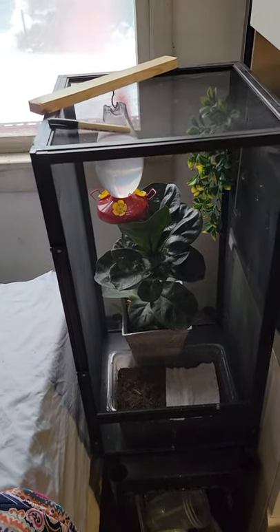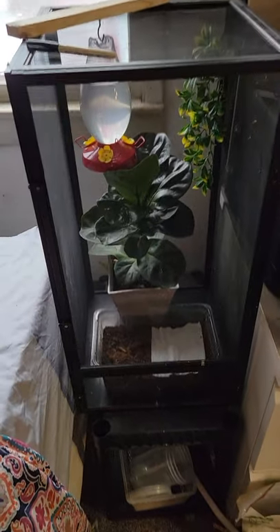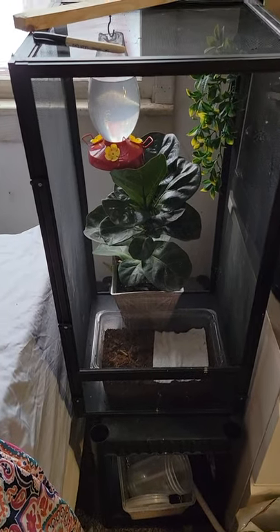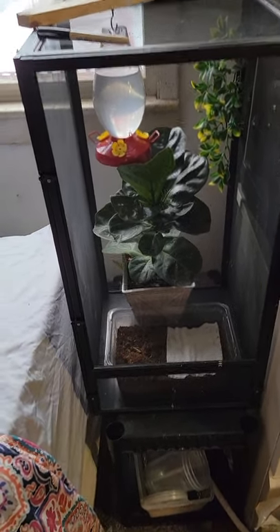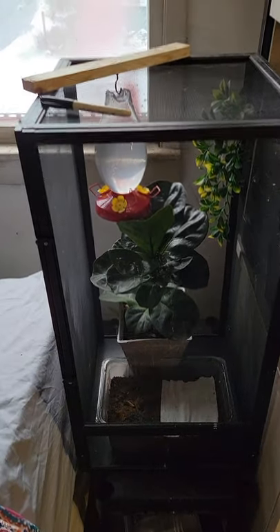As a follow-up to my worm video, I also have my moth setup here. I find it simple — it's a little bit better, although it doesn't look the nicest, but I wanted to follow up the worms with what I do at this stage.